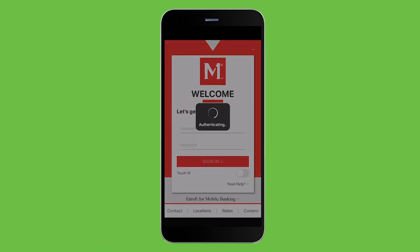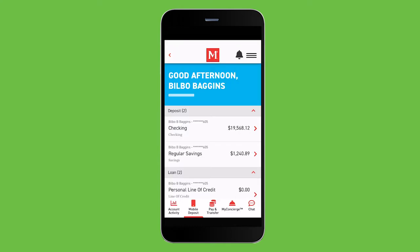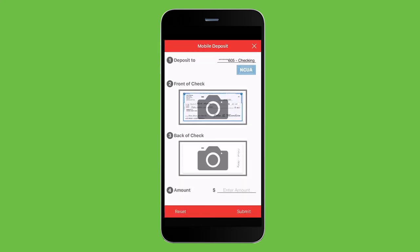Next, simply open the Members First mobile app and sign in with your username and password, touch ID, or facial recognition. Click Mobile Deposit at the bottom of the screen. Next, you will want to select the account that you would like the check deposited into.